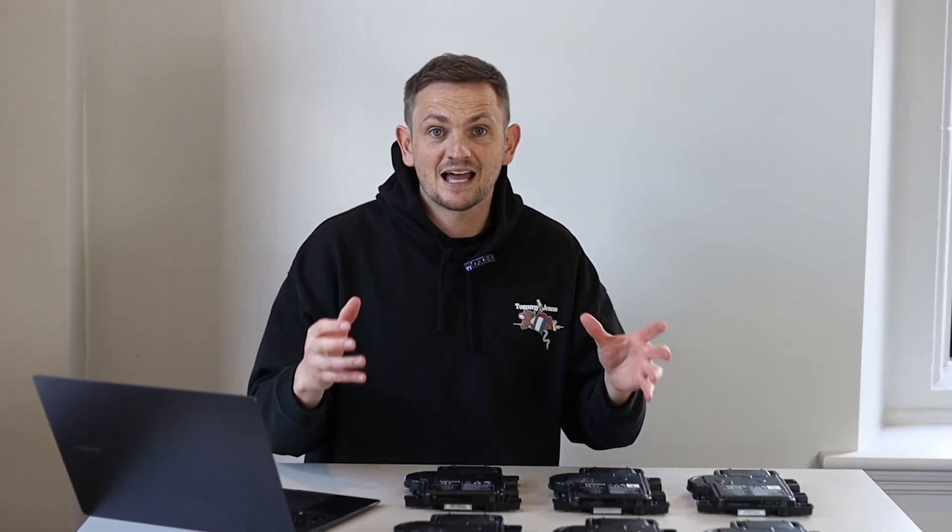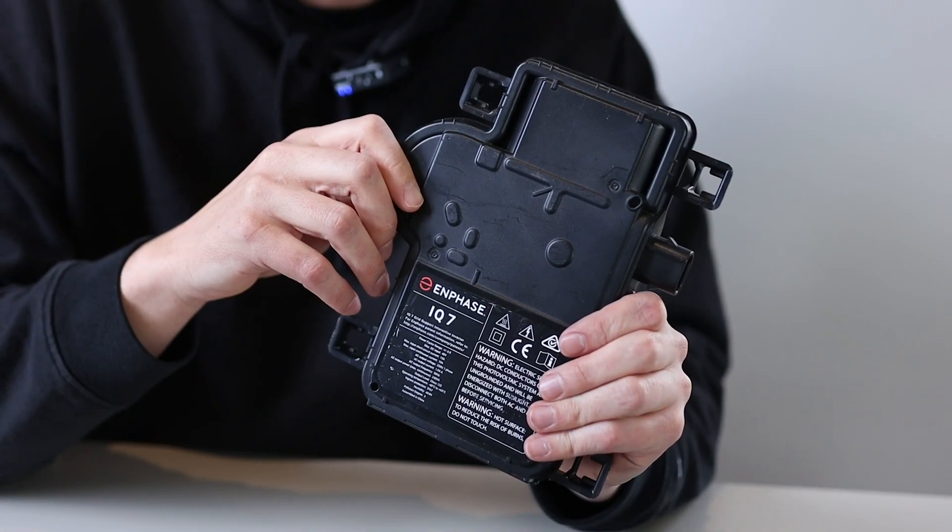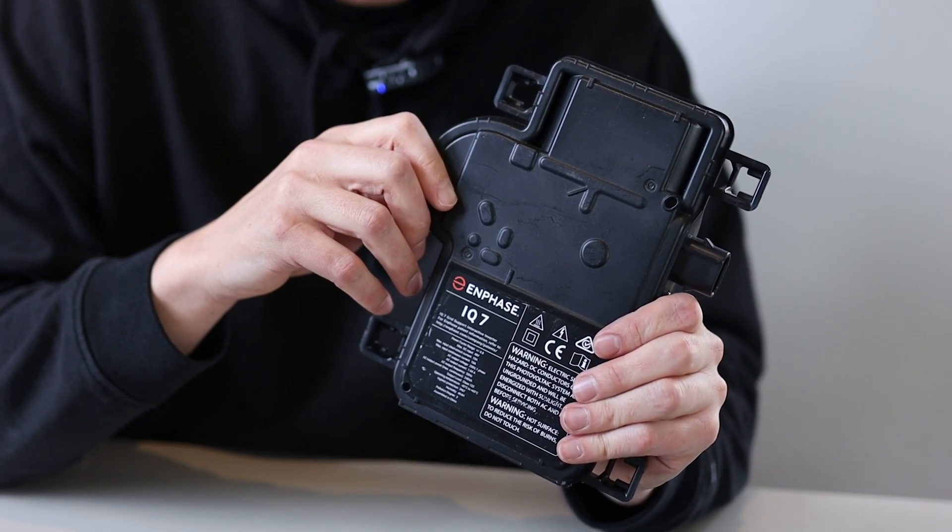Now let's go into the two ranges and cover the various technical differences. The IQ7 range has been around for about four or five years and it's been a pretty robust product. It's got millions of hours of testing and has proven to be a very reliable micro inverter with only a reported one-in-three-thousand failure rate.